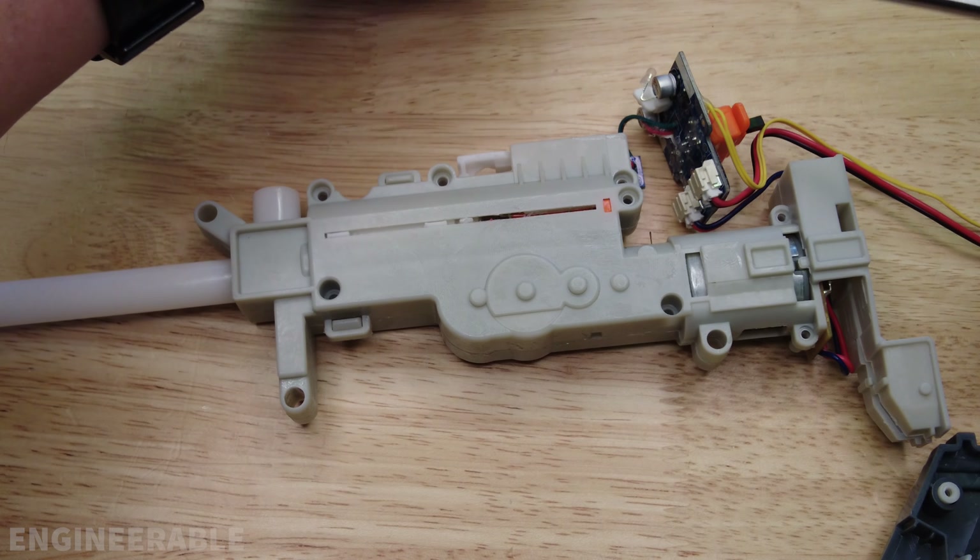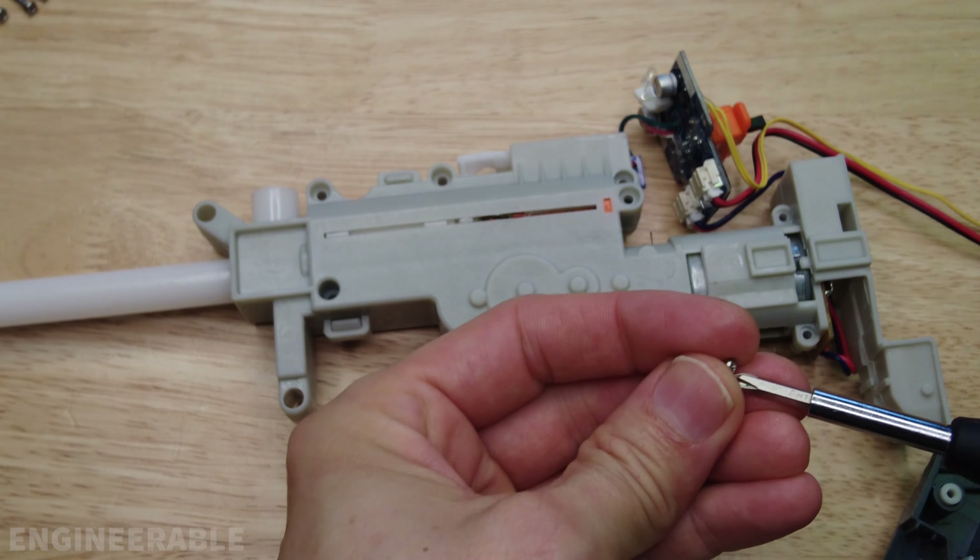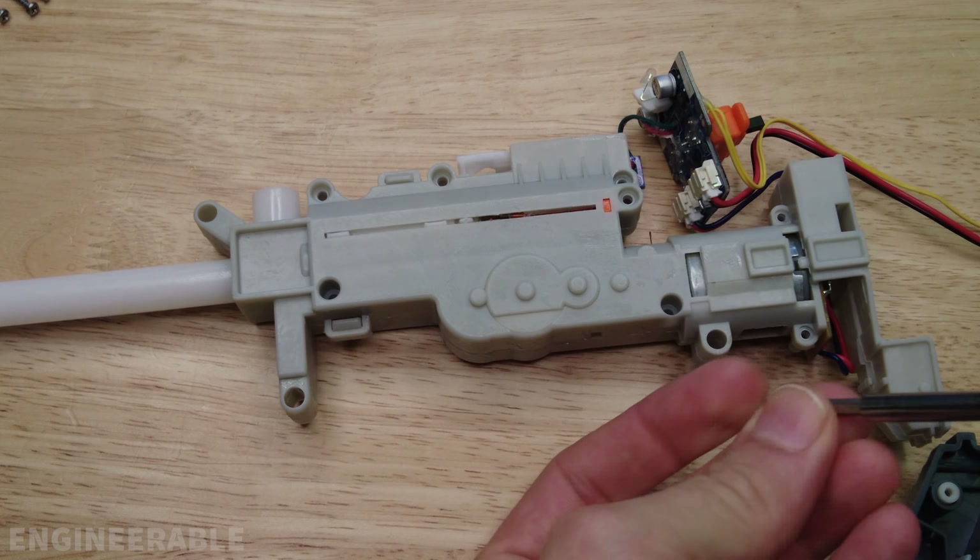Let's put those screws back in the gearbox — the smaller screws go back in the motor area. I forgot to route these wires through this tunnel back here. Don't forget to always back up the screws a little bit first and make sure you're threading into the same threads — the screws should go in pretty easily, otherwise you're probably cross-threading.